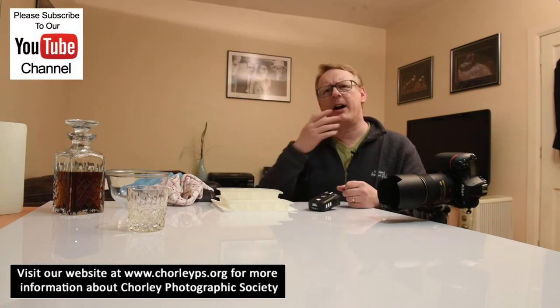Hi and welcome again to our YouTube channel. This time we're going to do something just a little bit different. We've done a lot of Photoshop, quite a bit of Lightroom, and we've been out and about doing some landscape work. But outside it's pretty grim — it's raining, it's cold, it's blowy — one of those days where you don't really want to go out.